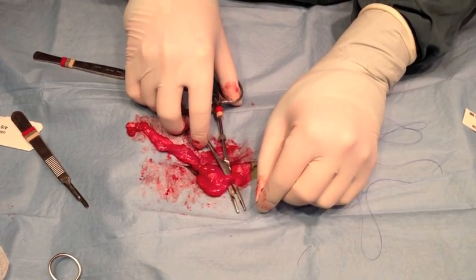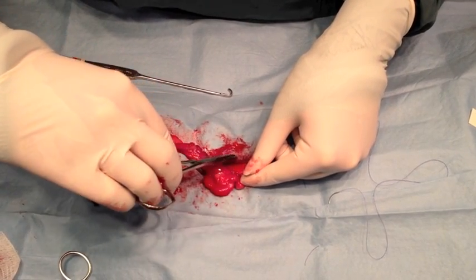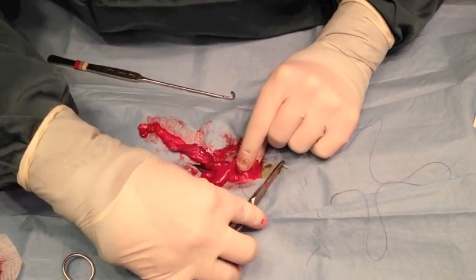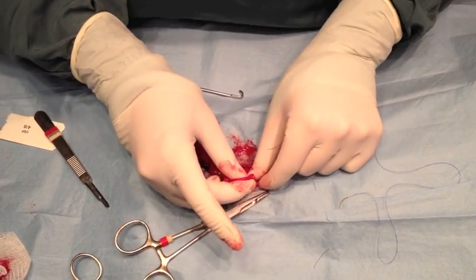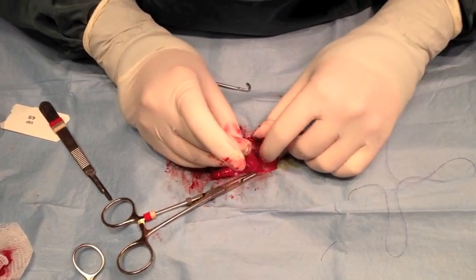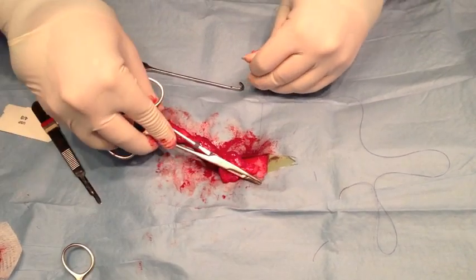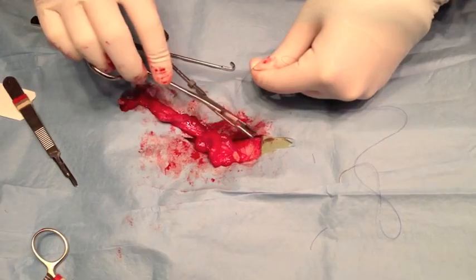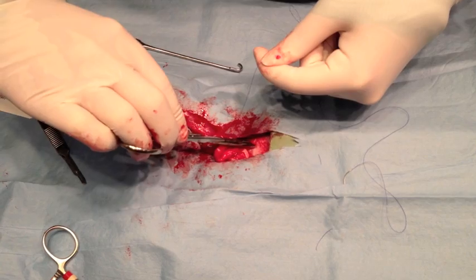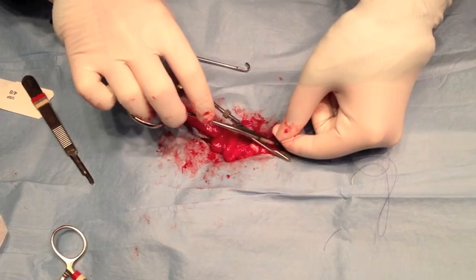I already did the other side — the hard side — first. Some people, to combat that, will make a much bigger incision, which I did not. I've done so many spays I don't really need a big incision just to get an ovary to come out. Especially in dogs, you have to pull and break the suspensory ligament to get the ovary up out of the incision. In cats, in my experience, you don't really need to break that suspensory ligament, but sometimes you do just to get the ovary to come up a little farther. Here I am tying off the ovarian pedicle underneath the ovary.